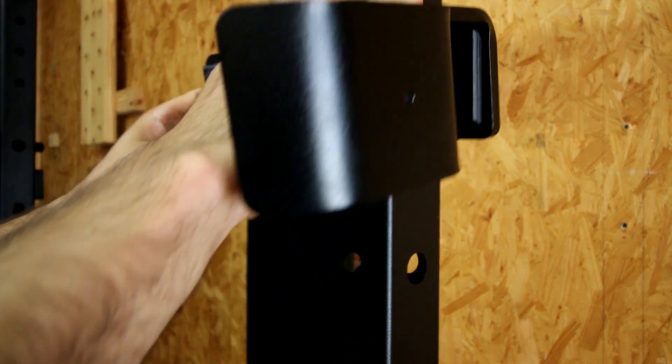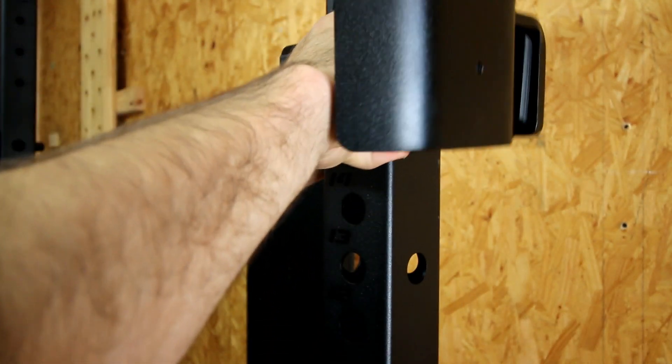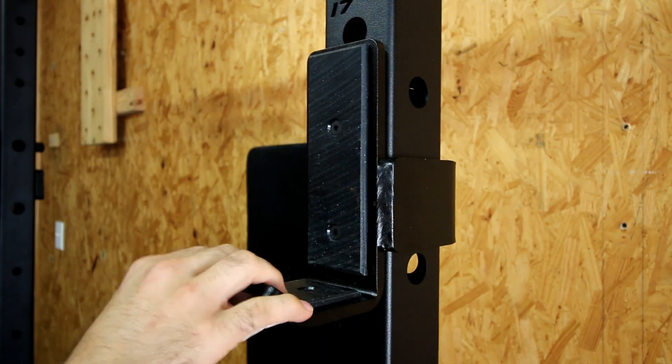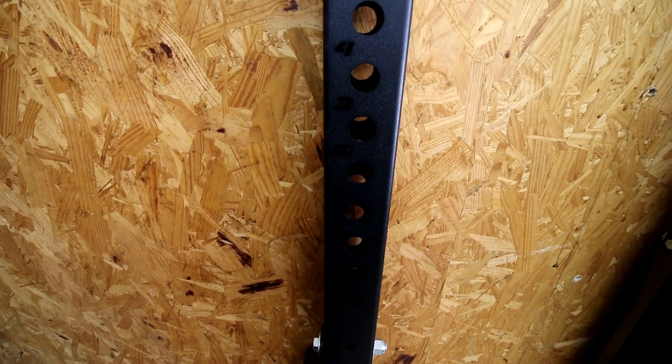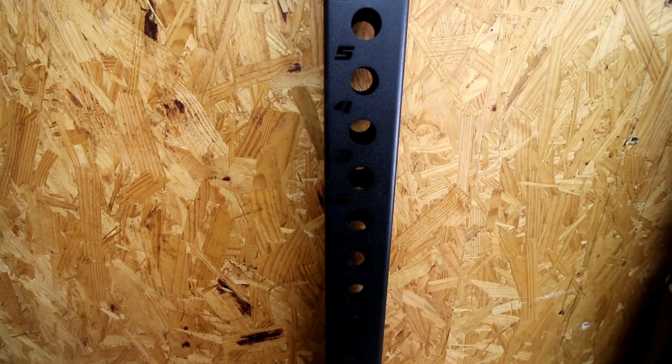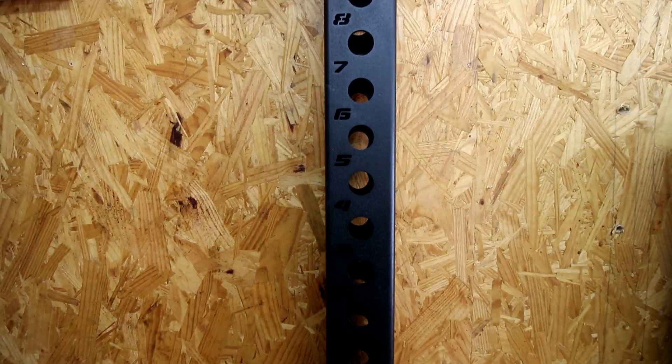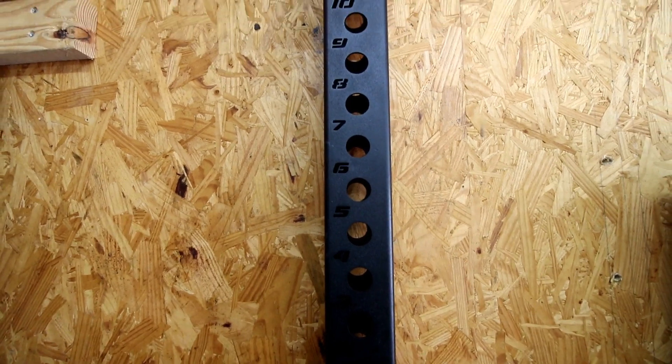The rack I'm reviewing is the Pro Profile Rack. The difference between this one and the less expensive one is this one uses 3x3 11-gauge steel, while the standard Profile Rack uses 2x3 11-gauge steel. It also has bigger holes for attachments and laser-cut numbers so you can figure out your hole spacing. The reason you're buying it, though, is because it goes up and down and stows away.